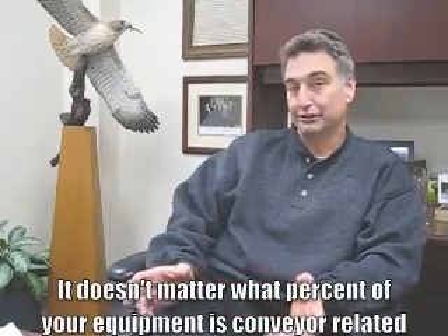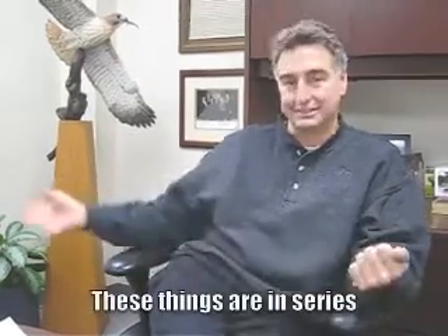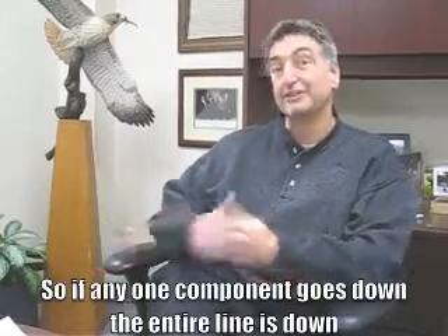And what percentage of your equipment on the floor is conveyor related? The amount of equipment on my floor that's conveyor related is probably 30 to 40 percent of what I have. But it's important to remember that it doesn't matter what percentage of your equipment is conveyor related when you have a line that goes from machine A to machine B to machine C to machine D that may have conveyors in between. If any one component — these things are in series — if any one component goes down, the entire line is down.